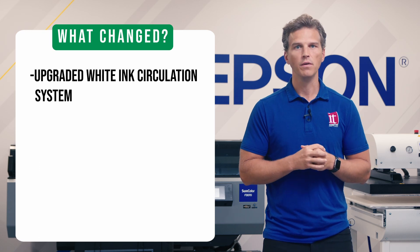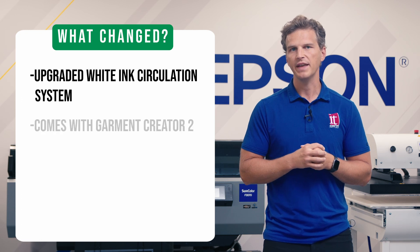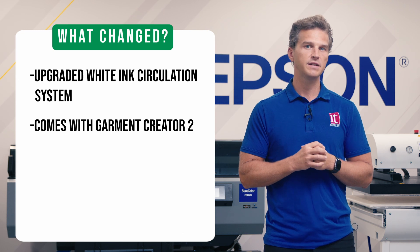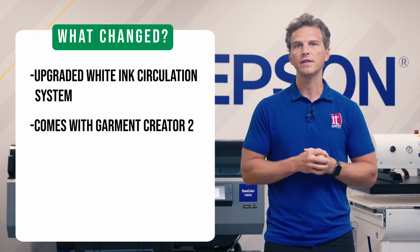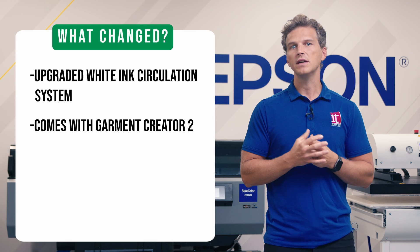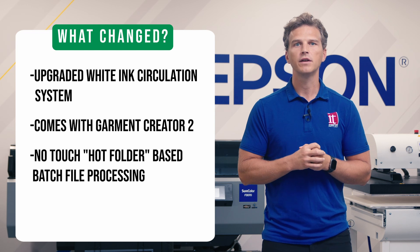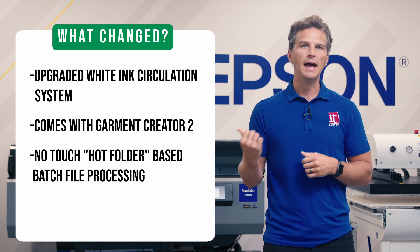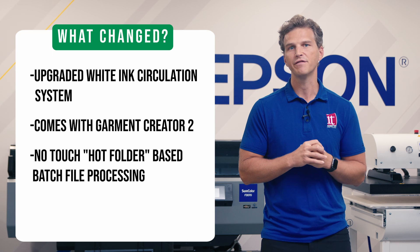So is that all that's new? No. There are some workflow efficiency improvements. The Epson F3070 Max will now come with Epson's Garment Creator 2 software. This software has 30% faster processing speed than the old software. It also supports 4x greater resolution, which allows you to print the smallest, finest details on DTF film. They've also made improvements to their EasyPrint system for no-touch hot-folder-based batch file processing. While the print speed at the printer is unchanged, the number of shirts you can produce may increase as a result of the faster file processing.